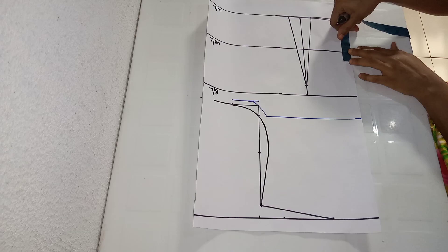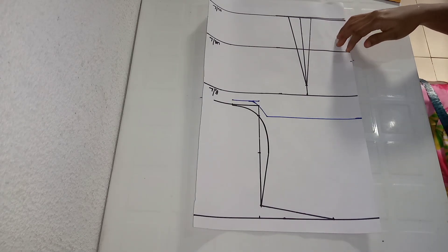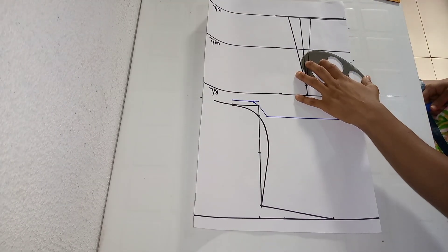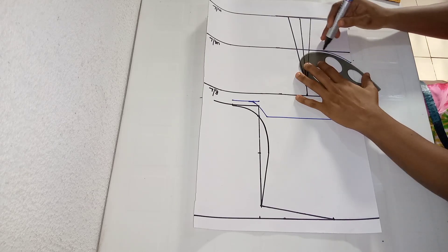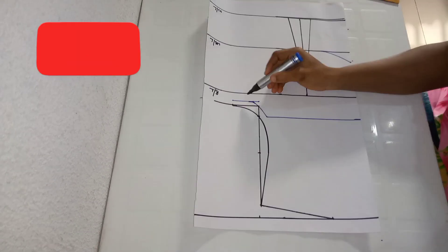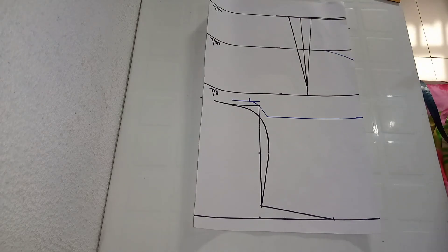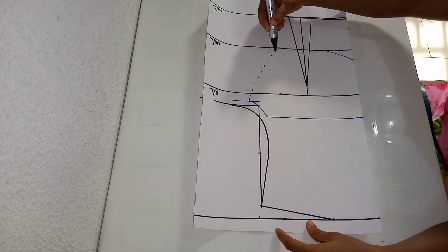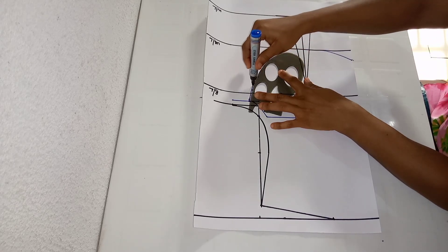We are done with the armhole. Next I'll come up from the underbust by one inch — this is to help me get my desired cuff. I'm placing my curve rule now to make a cuff from the one inch I came up, and connecting it close to my dart leg. For the other part of my cuff, from where I came in by half an inch, I'm connecting it to my underbust using a freehand curve. I'm marking dotted lines as a guide, then using my curve rule to connect the dotted lines together. If you don't have a curve rule, you can go ahead and use your freehand to get this curve.